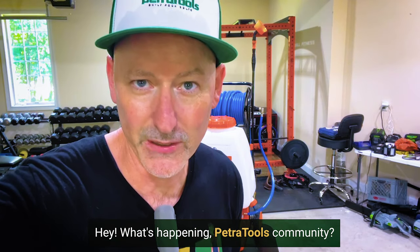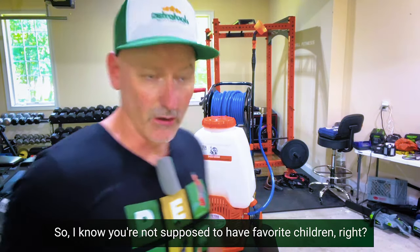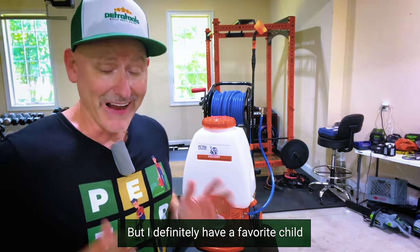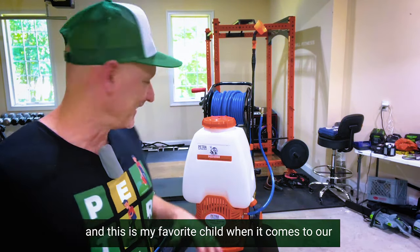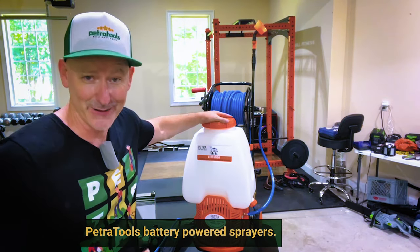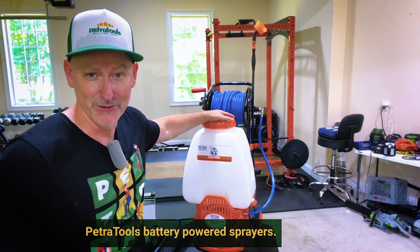Hey, what's happening Petra Tools community? I know you're not supposed to have favorite children, but I definitely have a favorite child when it comes to our Petra Tools battery-powered sprayers.